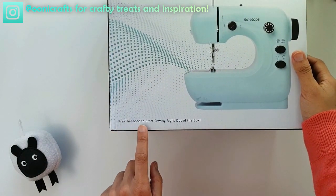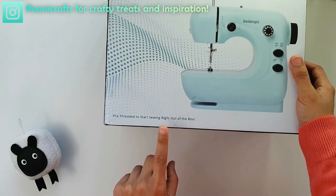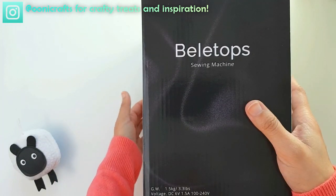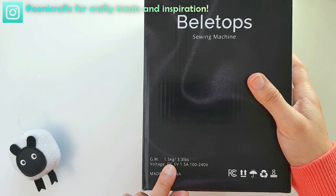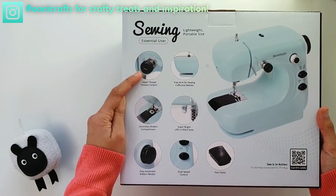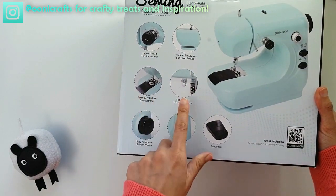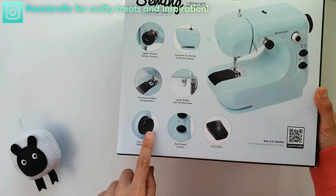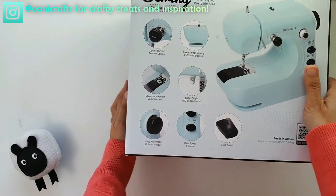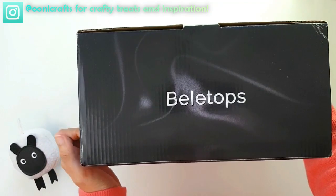On the box it says it's pre-threaded to start sewing right out of the box, which is a great thing, but I will first check the thread quality. On the side it says Bellytops — it's one and a half kilos, nice and lightweight. Features include the upper thread tension controller, free arm for sewing, bobbin compartment, LED light, bobbin winder, dual speed control, foot pedal — the works. We're already familiar with all these things.